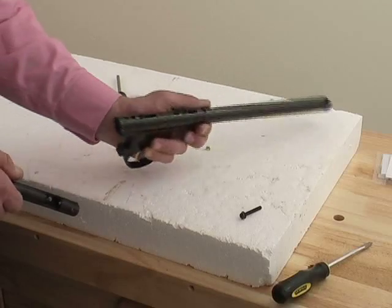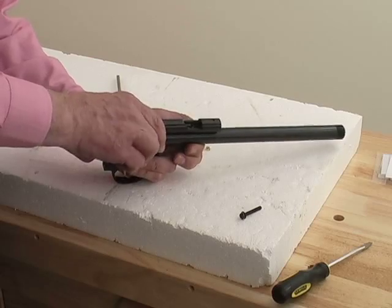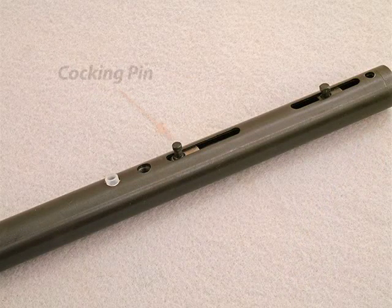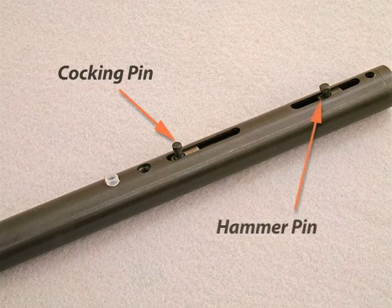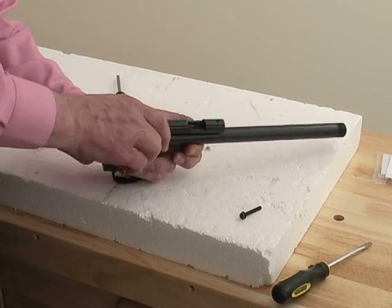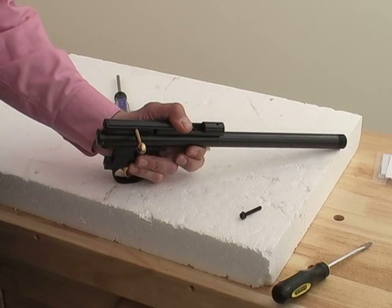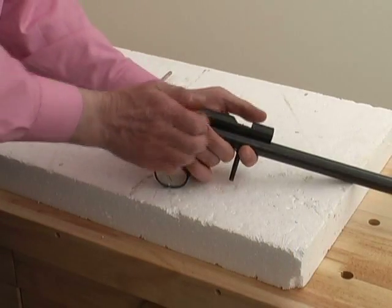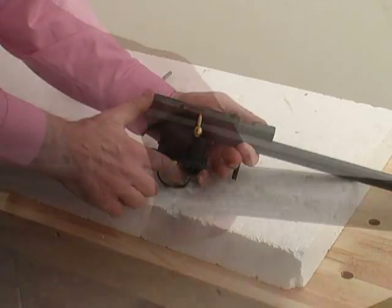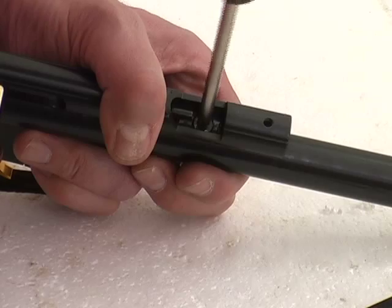Now for the only tricky part. Pull back the bolt handle and lower the breech over the main tube, ensuring that the cocking pin and the hammer pin are correctly located into the cutouts in the underside of the bolt. It may take several attempts to get this right. Test by holding the breech and main tube together and operating the bolt — the bolt needs to push forward and down correctly. Then replace the Phillips screw and lock washer in the breech just tight and lightly.